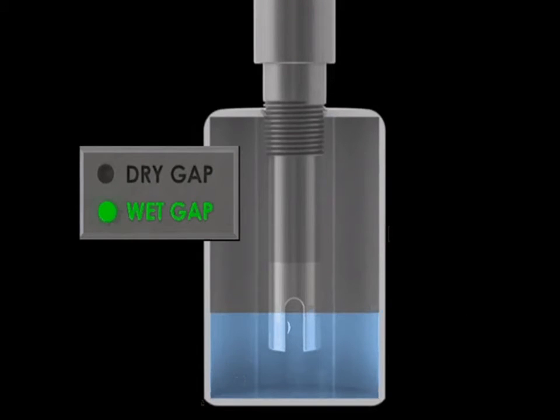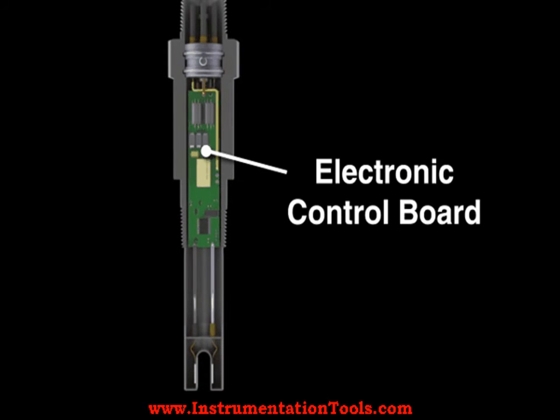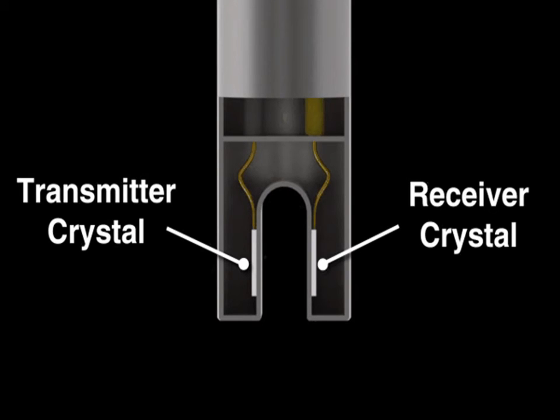If no liquid is present, the ultrasonic signal is attenuated and cannot be detected by the receiving crystal. The ultrasonic transducer continuously monitors the gap to determine the presence of liquid.